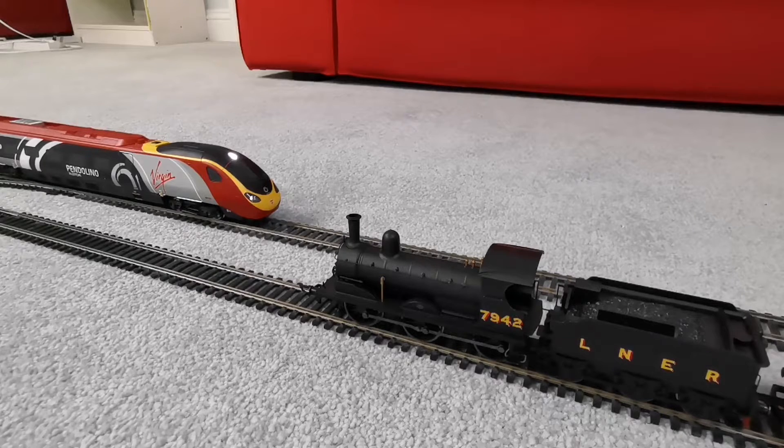Here we are then with the final trains of the day. You may notice that the Hornby EWS Class 66 wasn't in this — that's because I'm actually selling that. Hopefully I'm going to buy a Bachmann Class 66 instead, because it has way better features: more detail, more weight, all-wheel drive, and functional lights, which I think would be very good.